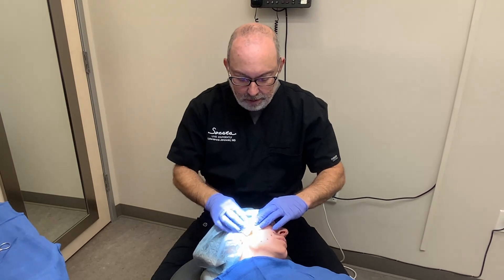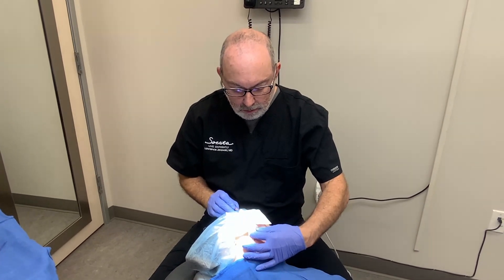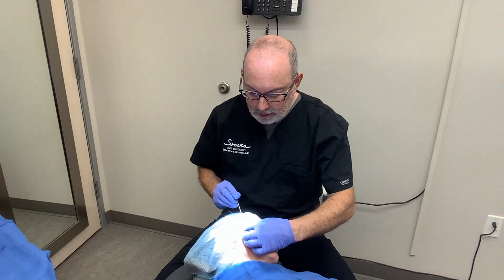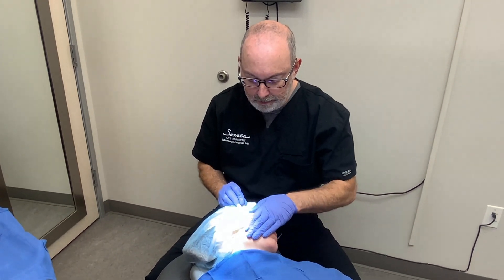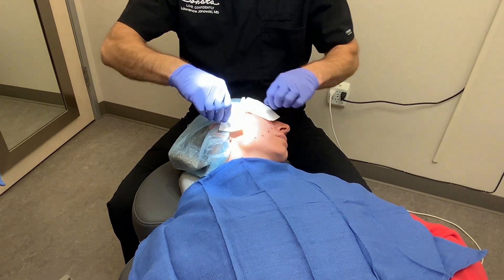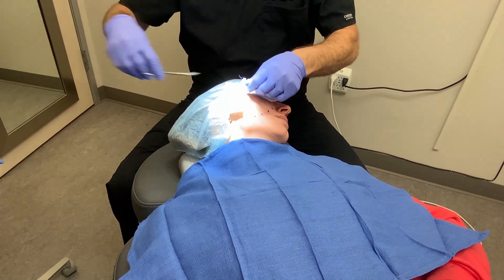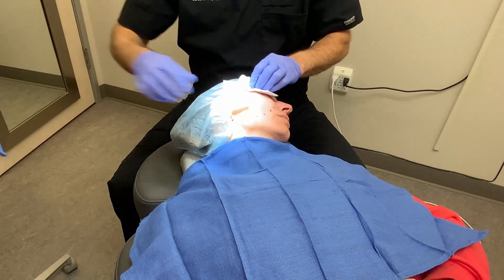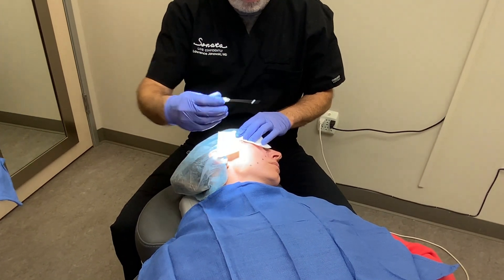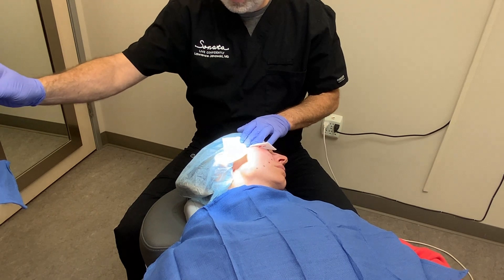Then we'll go back to the original point and do our third set, which is really more of a vertical lift — so we will cross over all these and place it right there, then straight down to the jowl area, and then we'll do another tie. The last set will go vertically — these are the petites, a little smaller — they will go up into the temporal area and create a nice anchor that will pull up vertically.